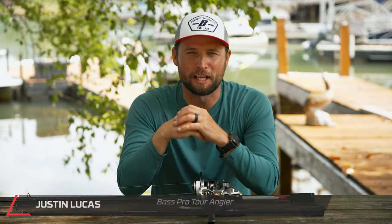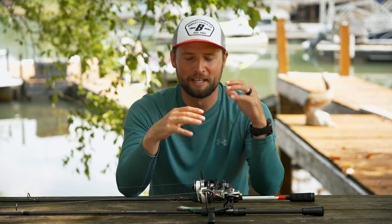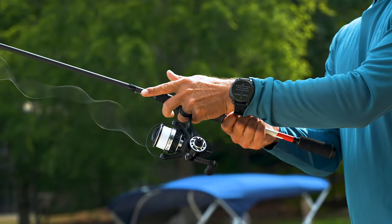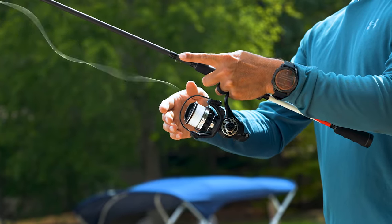What's up, Tackle Warehouse? Justin Lucas hanging out with you guys. I'm from California and one of my favorite things to throw — I'm not ashamed — is a spinning reel with a spinning rod. I make a living on it; I'd say I catch at least 50 percent of the fish I weigh in at tournaments throughout the year on spinning gear.